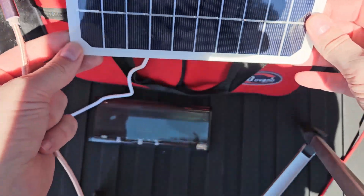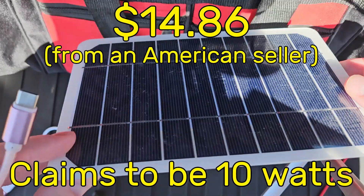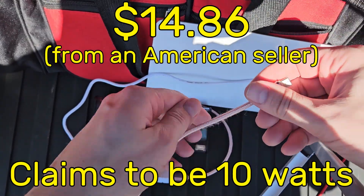First test — we've got the smallest one. A little bit of a gloss coating on here but not much damage; I haven't used it much. It has a nice little buck converter that goes to a USB-A socket. Let's plug it in and see what it does.